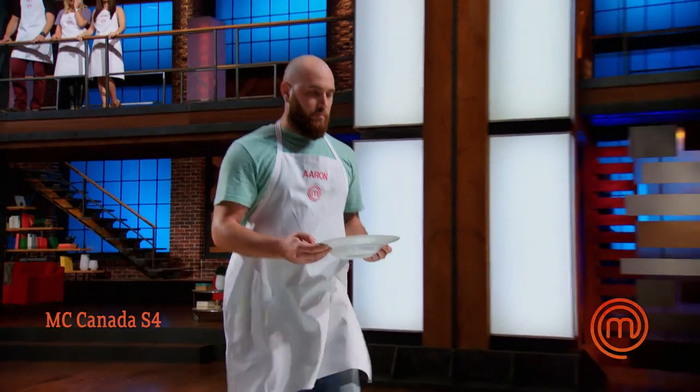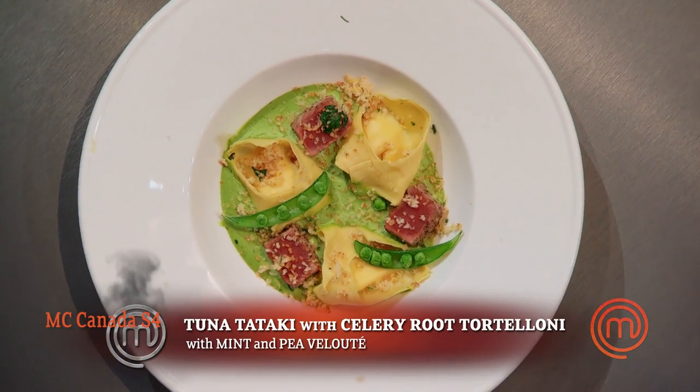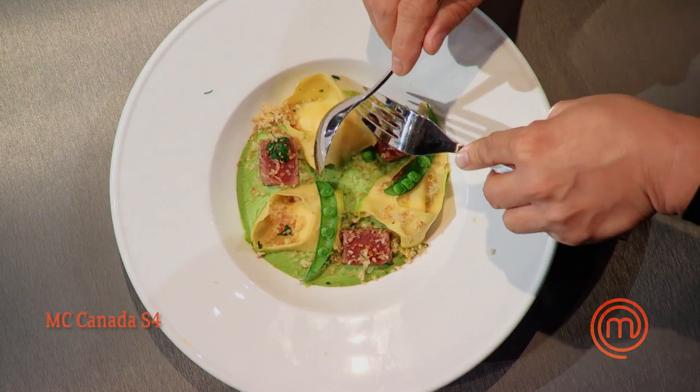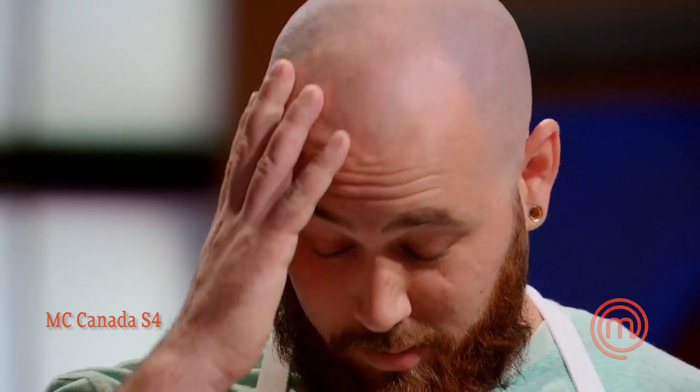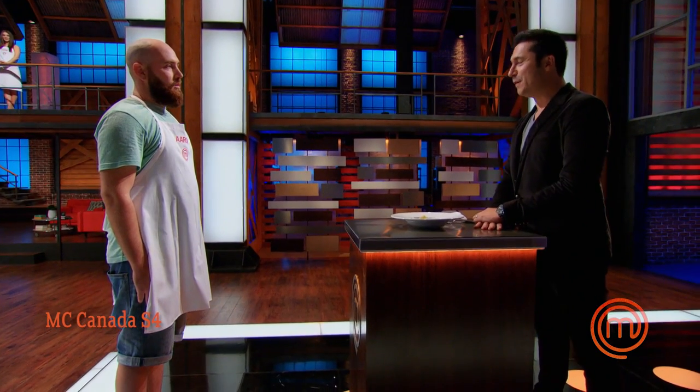Aaron, bring up your dish. It's a tuna tataki with celery root tortelloni with mint and pea velouté. It's very sophisticated. It's intelligent. What is inside your tortelloni? It's a celery root puree. I tried to keep it simple. I wanted to mimic the idea of cream of celery soup. You've just created the best dish I've had in four seasons. It's amazing. There's nothing wrong with it. That sauce just pops with flavor. Your tortelloni are perfect — perfectly cooked, handmade. What a shame it would be if you don't quit the job you have now and become a chef.